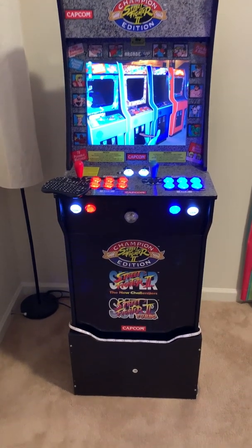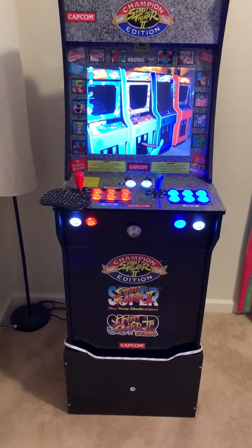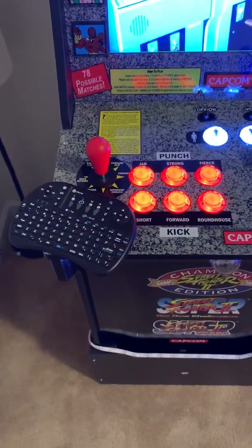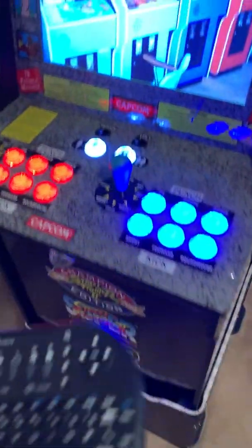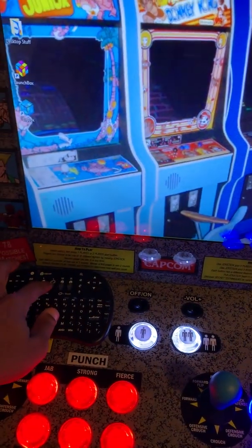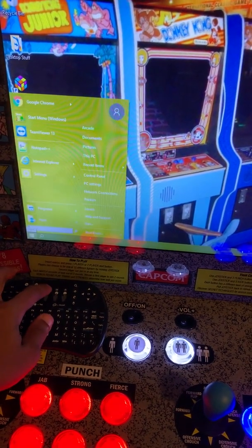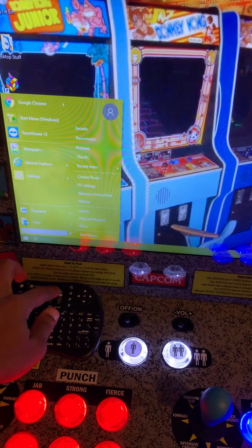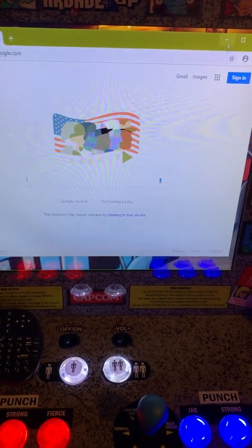This is my system running an actual computer — I took a computer apart to get it outside of the case. There's a keyboard I use if I want to control stuff. This is actually running a computer, and I can go on the internet, go over to Google, anything. It's running like a full computer.